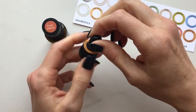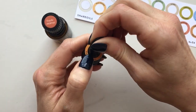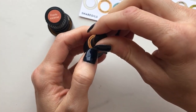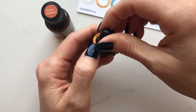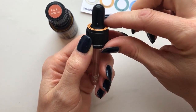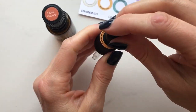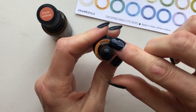Just grab a hold of this little bulb and kind of start lifting and tucking. I'm a little nervous so it's probably not going to go as well as normal, but you're just going to kind of start lifting and tucking, and you'll see how that just flattens out and looks really nice.